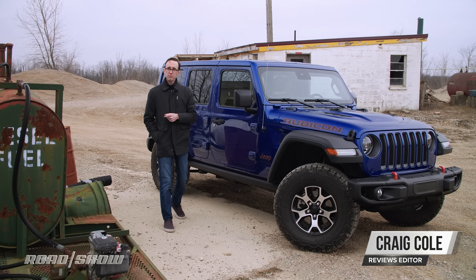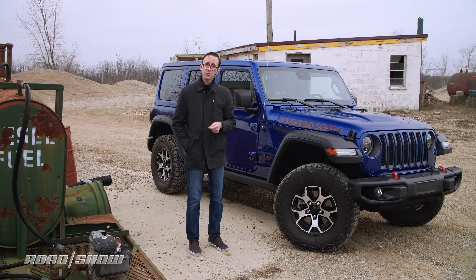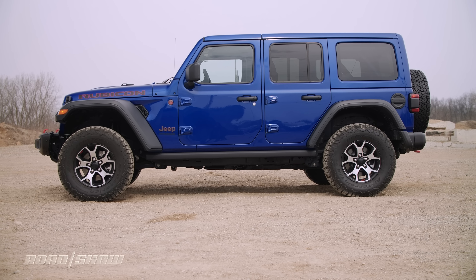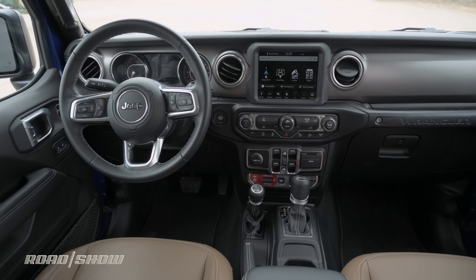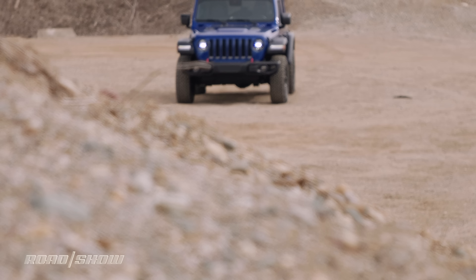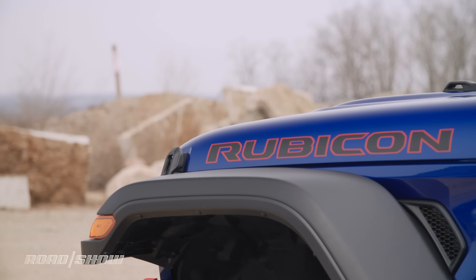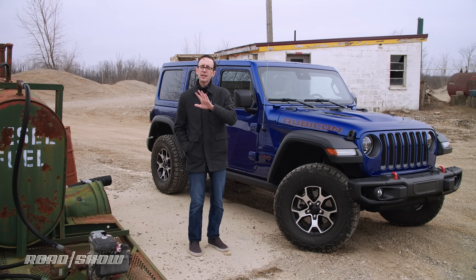Welcome to Roadshow. If this is your first time joining us, thank you. If you're already a subscriber, thank you too. In this video, I'm reviewing a Jeep Wrangler — an Unlimited Rubicon model with four doors, a reasonably practical interior, and incredible off-road capability. This model also features a diesel engine, which helps make it an absolute beast out on the trail.